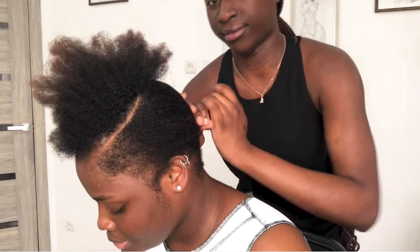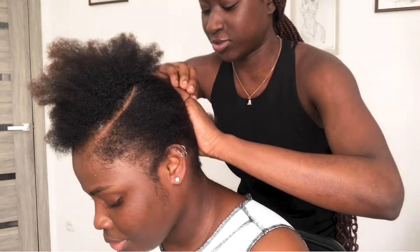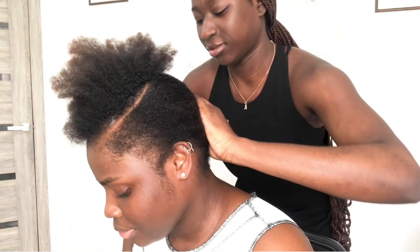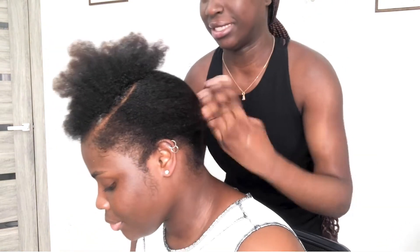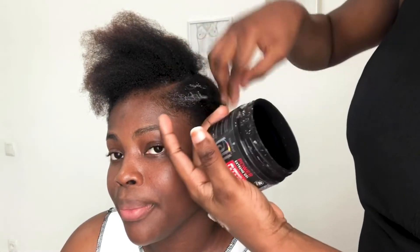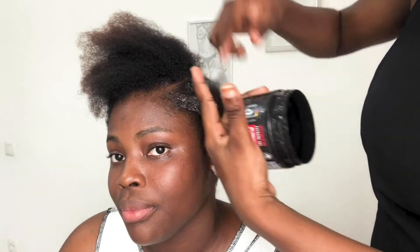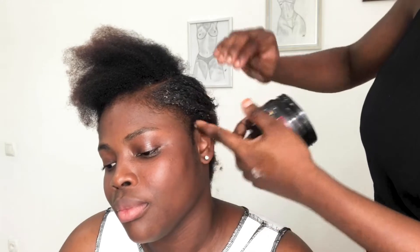Now she's packing my hair with a rubber band into a low ponytail, but she hasn't put any gel in yet. After this she went ahead and started putting gel in, rubbing it in at first just to work it into the hair.